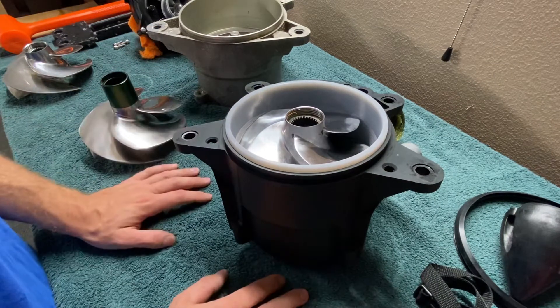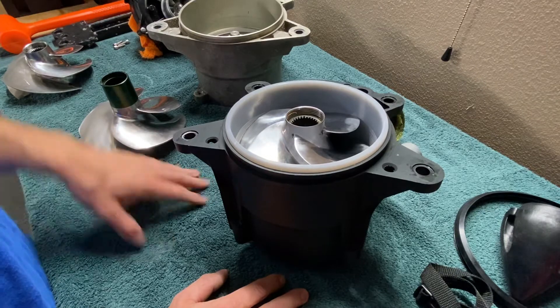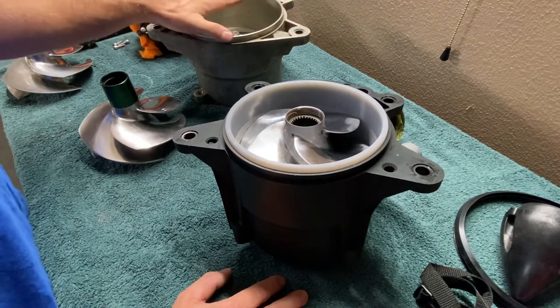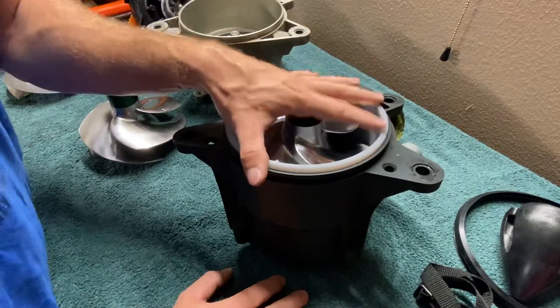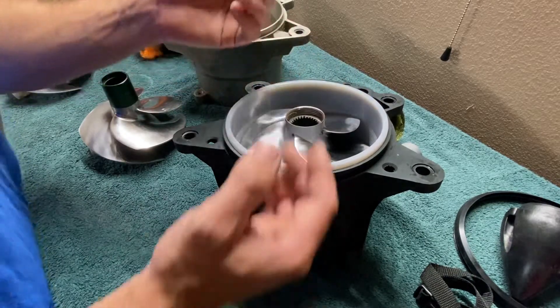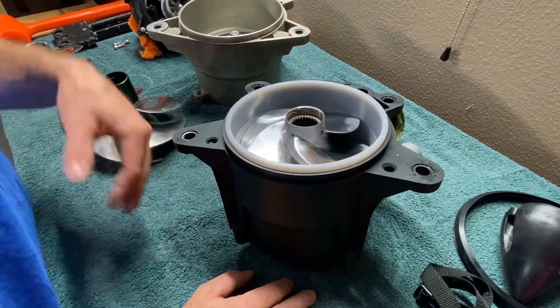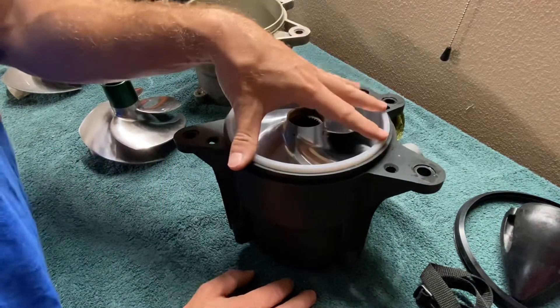That's really all I have for you guys — just wanted to break down a couple of the differences. I am still going to rebuild the OEM one with OEM stuff and clean up the pump a bit. This SBT one does have all Chinese internals — you can look at the bearings and they say China on them. So how long are they going to last? I don't know. If it does end up failing, I'm going to share that information with you guys so you know what to expect.